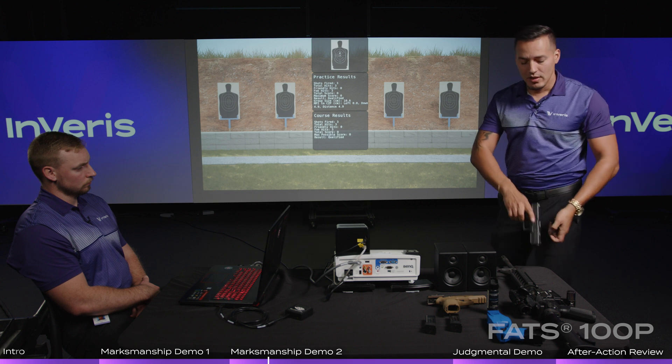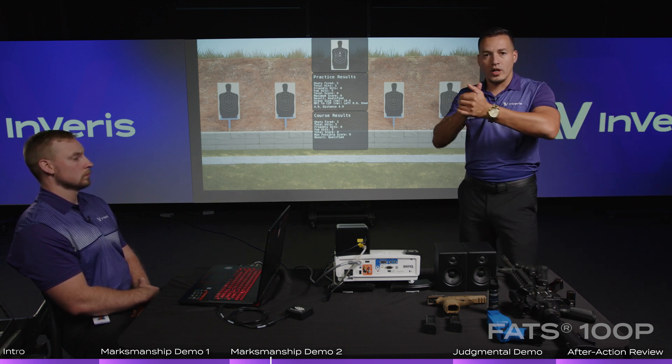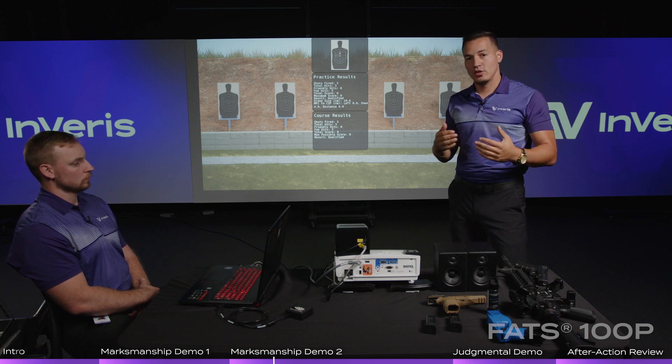That just goes to show you the capabilities to sit here and practice firing fundamentals, reloading, and malfunctions — tapping, racking, and putting that weapon back in the battery to continue to fire.